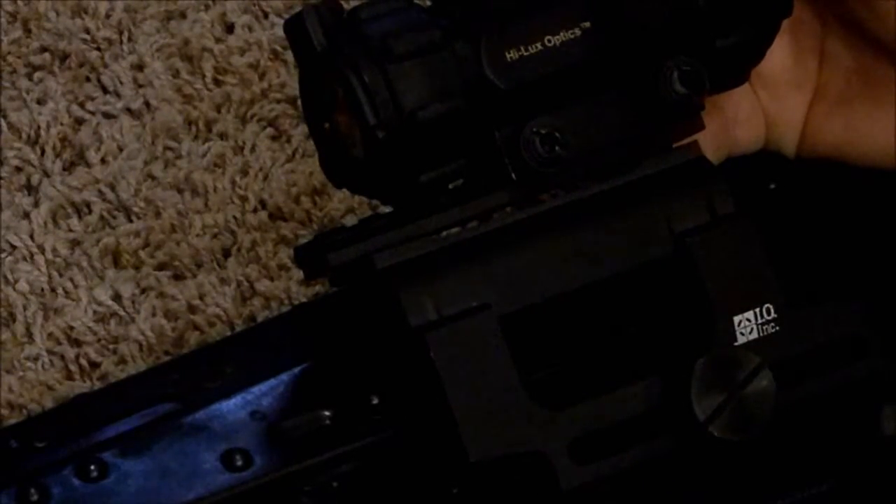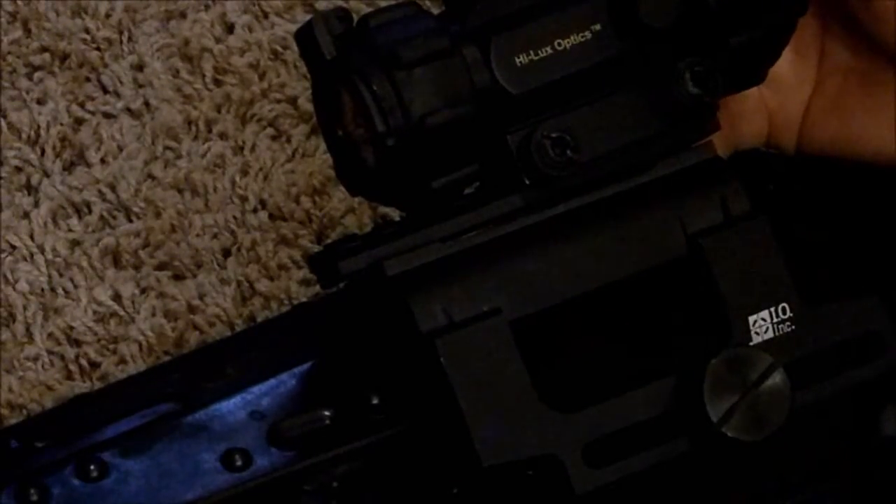After having this for about a year now and shooting well over a thousand rounds through it, I can definitely see the advantage of having a removable Picatinny on top. You're going to need to get some blue Loctite and lock it down so it doesn't come loose, but if you do Loctite it, it won't come loose and it will stay. At least that's certainly been my experience.